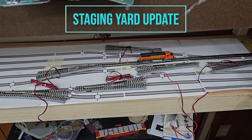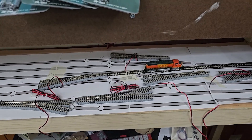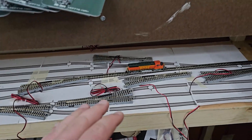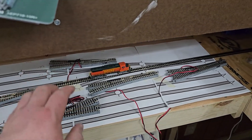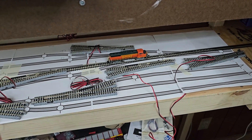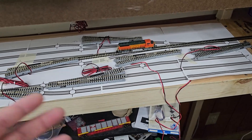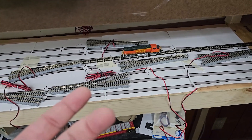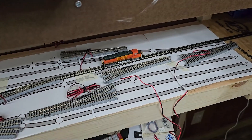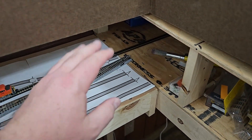Hey everyone, welcome back to the channel. This is the next video in the staging yard build. I'm sure you're kind of tired of seeing this area of the staging yard, but it's the easiest and most convenient place for me to start out at, and it's kind of where most of the things are happening right now. At least I have a locomotive in there at this point.